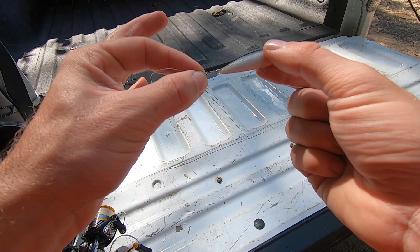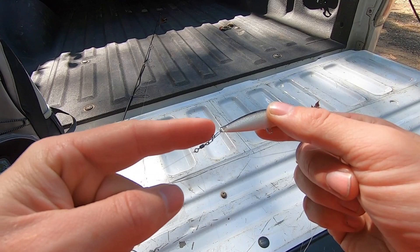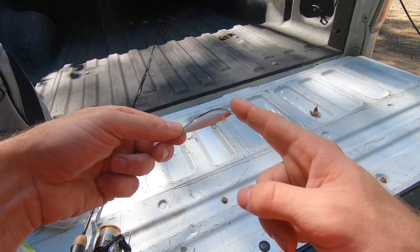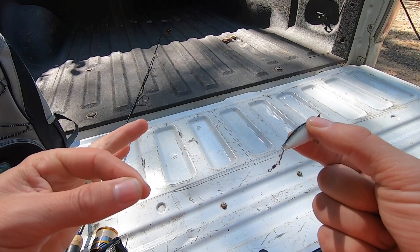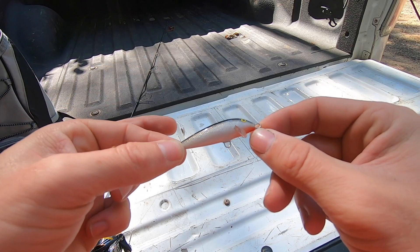There are two points I want to make strongly in this video. First, when you attach your main line to the Rapala with the snap swivel, you need to make sure it's attached to the same loop as your leader. A lot of people often attach their main line to one loop and their leader to the other, which kind of makes sense, but what I found is you get far more line twists and the leader wraps around your Rapala. Both the main line and the leader need to be on the same loop.